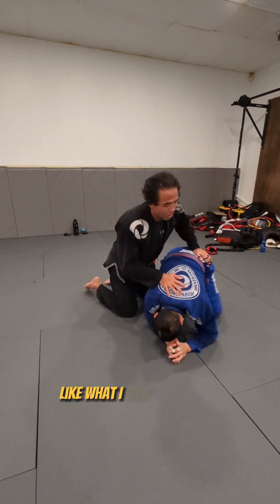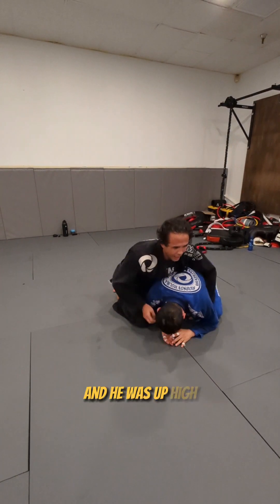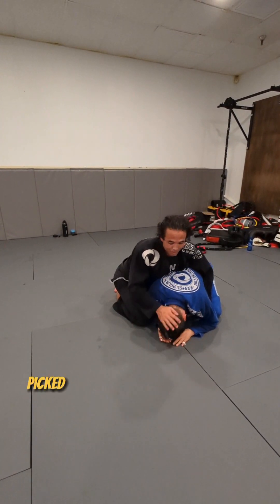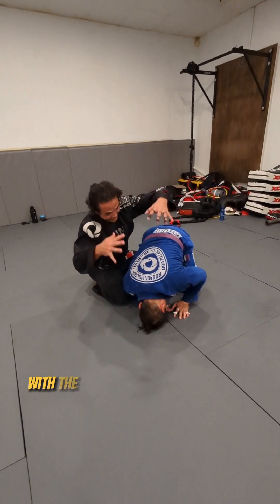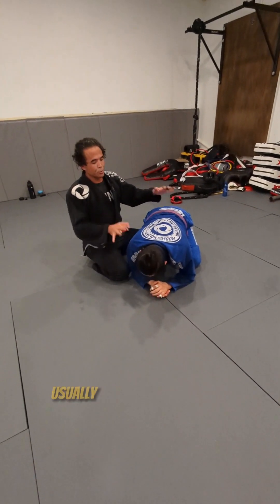A lot of times what happens is it's a turtle position — like what I saw in the video, he was kind of in this turtle position, up high. When the other guy tried to roll him onto his back, he literally picked him up and rolled him on his neck, putting all his weight down onto him. That's why anytime I'm in here—